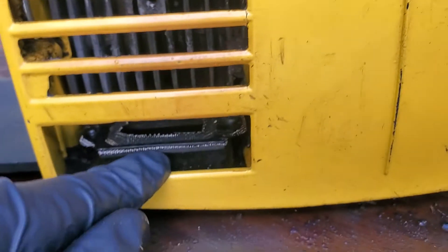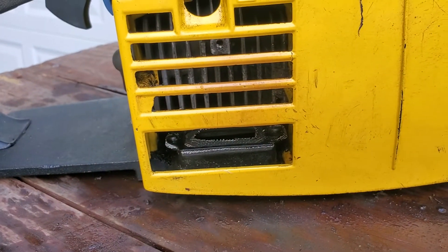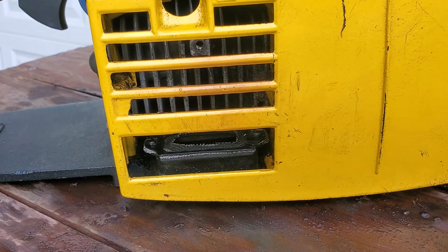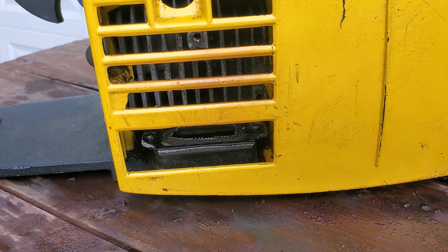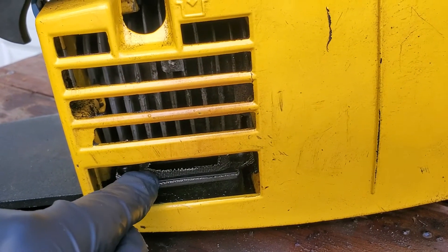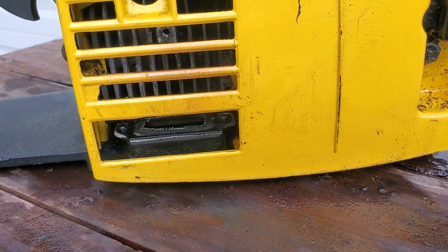When you have something like this, you're going to have no air coming through. And if you don't have air pushing through there, it's never going to start, and if it does start, it'll turn right off. So if you have a chainsaw or weed eater, check the spark arrestor. A lot of people just throw the spark arrestors away, but I wouldn't recommend that because it's just not safe. I have another spark arrestor I can put in place of this one.